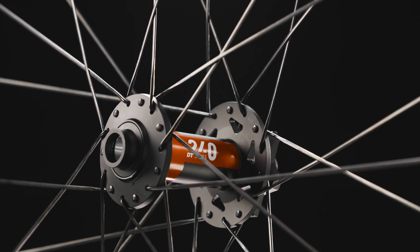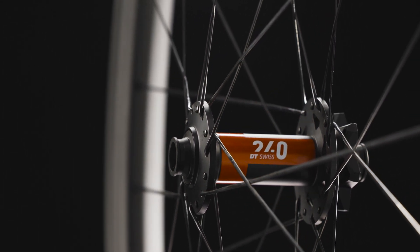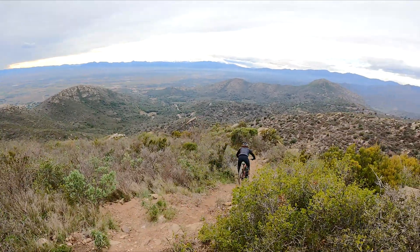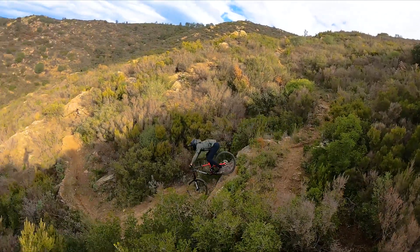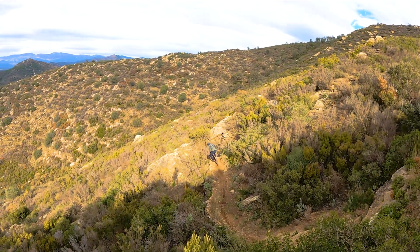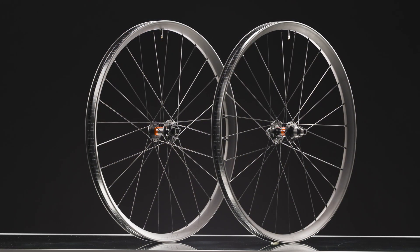The Traverse HD gives riders a wheel option that favors strength and durability with the compliant characteristics of performance carbon. Available as a 29-inch front wheel and 29-inch or 27.5-inch rear wheel, the Traverse HD delivers total confidence and control in the bike park, on a trail ride, or along the roughest enduro stages in the world.